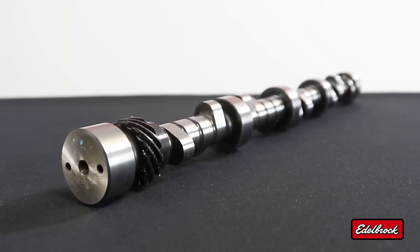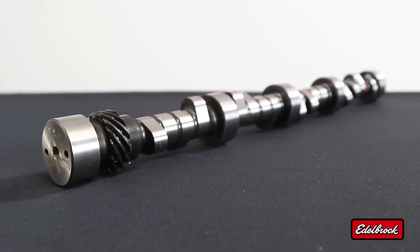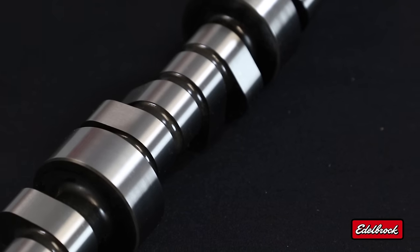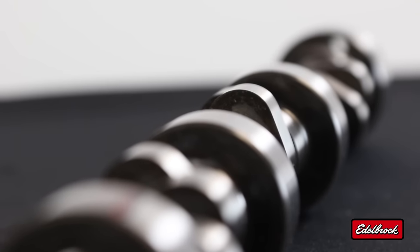Today we're going to take a look at our Edelbrock Rolling Thunder camshaft, part number 2231, for small block Chevy engines. Our Rolling Thunder camshafts are hydraulic roller style camshafts and feature aggressive profiles as well as better characteristics for high-performance street driving.